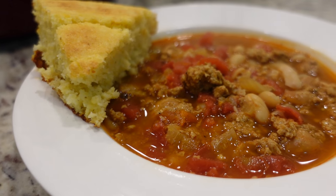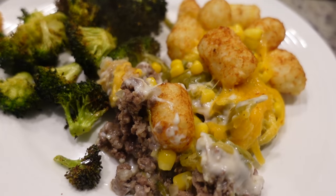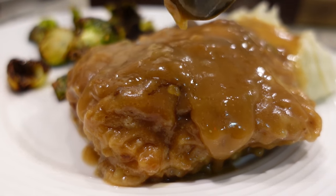Hey y'all, I'm Mandy and this is Mandy in the Making. Today I've got three more recipes for you just in case you're in a dinner rut and you need some new ideas.